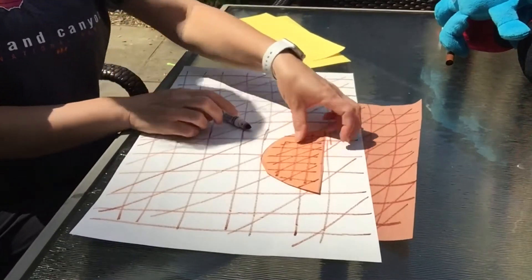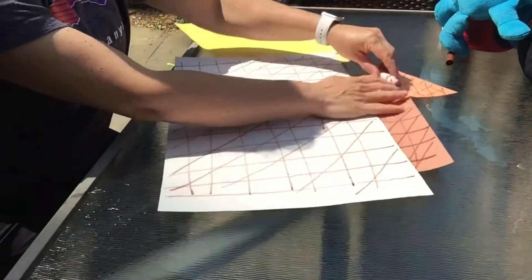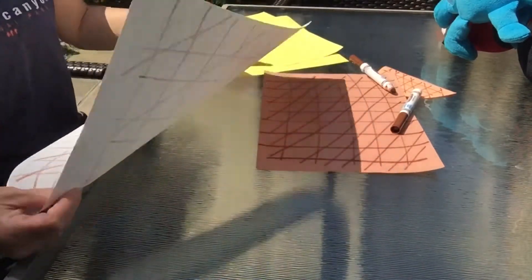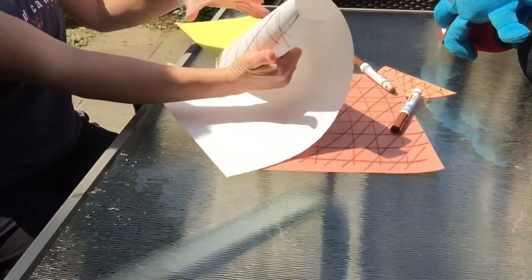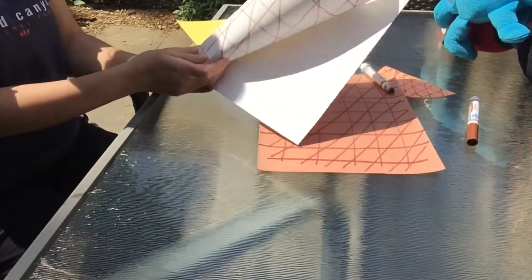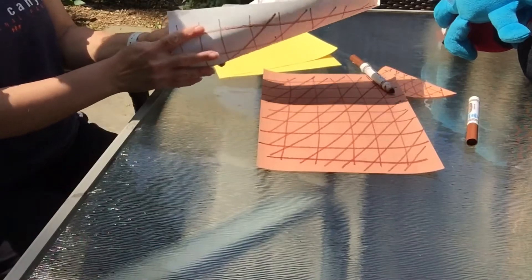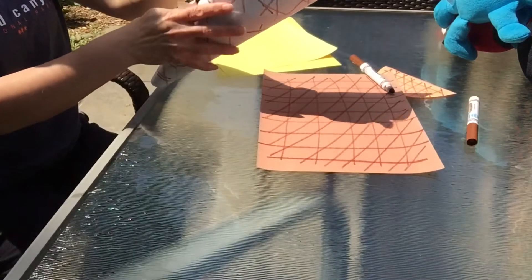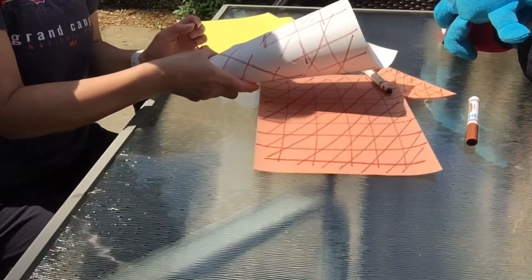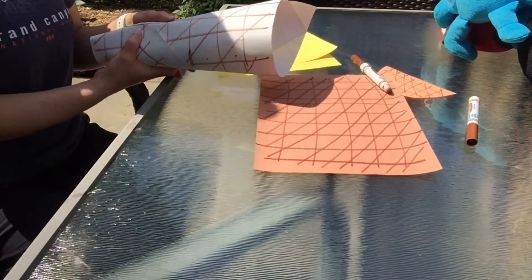Now we're going to turn them into ice cream cones — very easily. There's a windy day today so some of my stuff is blowing away. You just twist them together so they come to a point at the bottom. Here we have our ice cream cones. If you want to, you can put a little piece of tape to hold it together. I'm going to show you the ice cream and the game next.